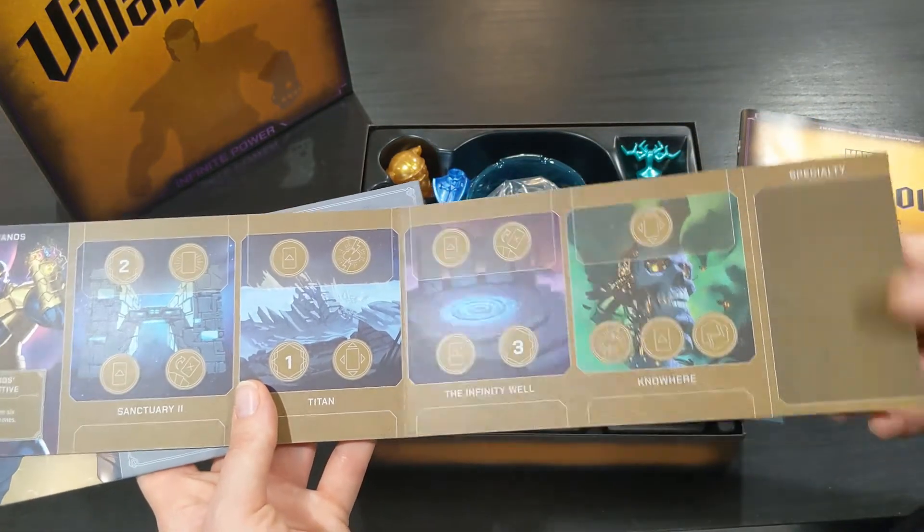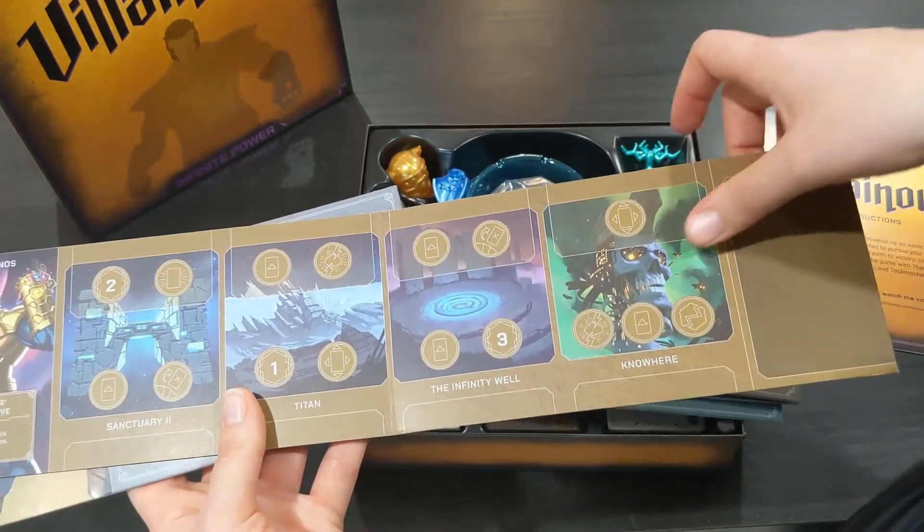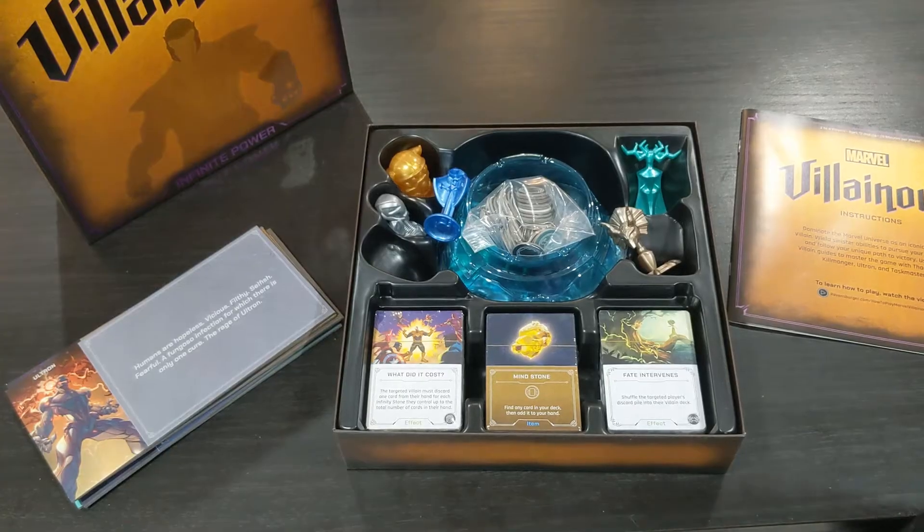I'm going to jump ahead here and skip part of this video to the next part just to show off the inside of the box a little bit better.